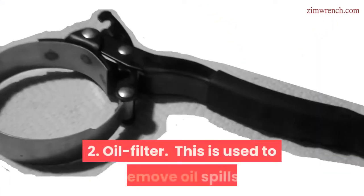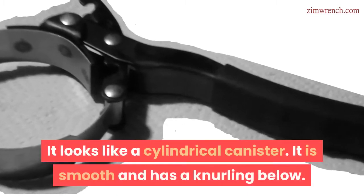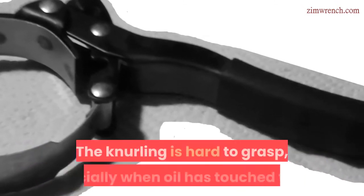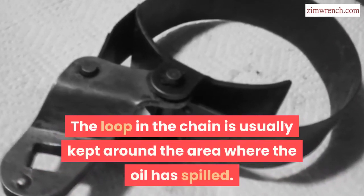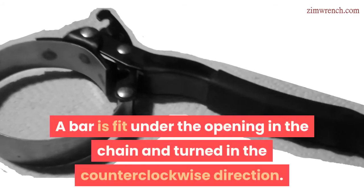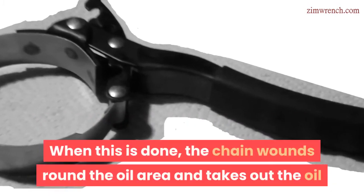The second type is the oil filter. This is used to remove oil filters. It looks like a cylindrical canister — it is smooth and has a knurling below. The knurling is hard to grasp, especially when oil has touched it. The loop in the chain is usually kept around the area where the oil has spilled. A bar is fit under the opening in the chain and turned in the counterclockwise direction.